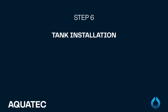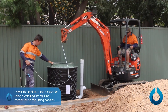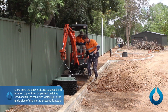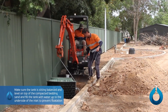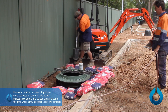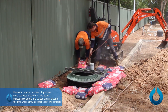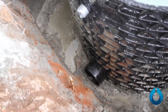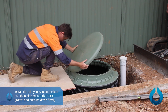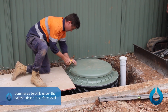Step 6: Tank installation. Lower the tank into the excavation using a certified lifting sling connected to the lifting handles. Make sure the tank is sitting balanced and level on top of the compacted bedding sand, and fill the tank with water up to the underside of the inlet to prevent flotation. Place the required amount of quick-set concrete bags around the hole as per ballast calculations and spread evenly around the tank while spraying with water to set the concrete. Install the lid by loosening the bolt, placing it into the neck groove, and pushing down firmly. Commence backfill as per the ballast sticker to surface level.